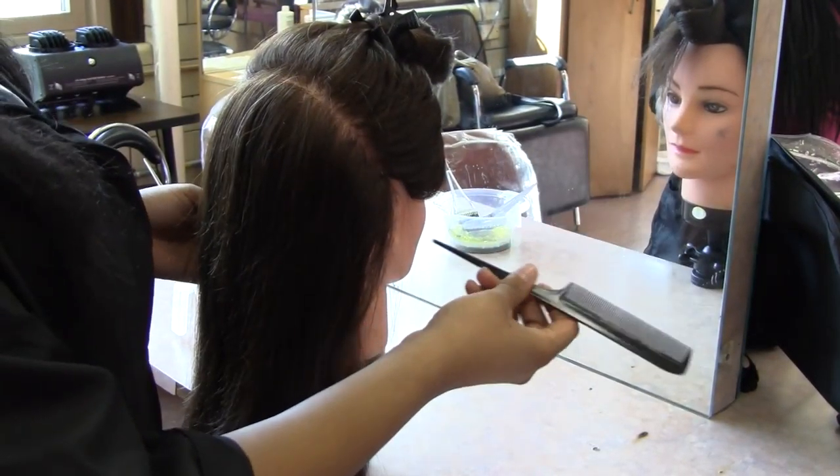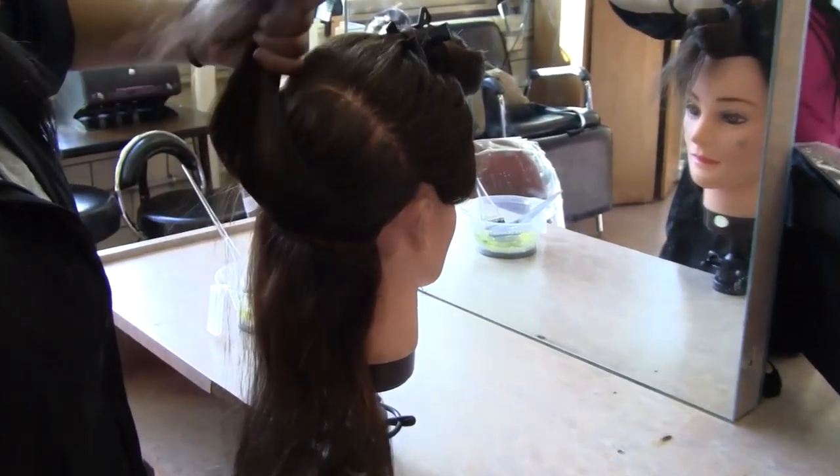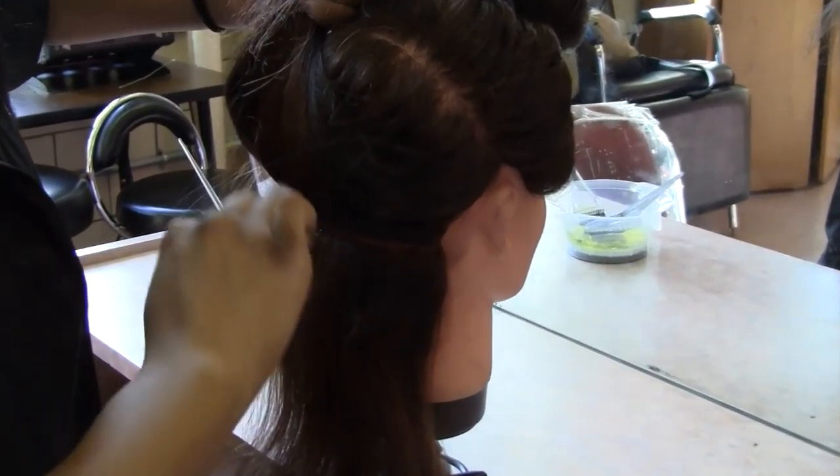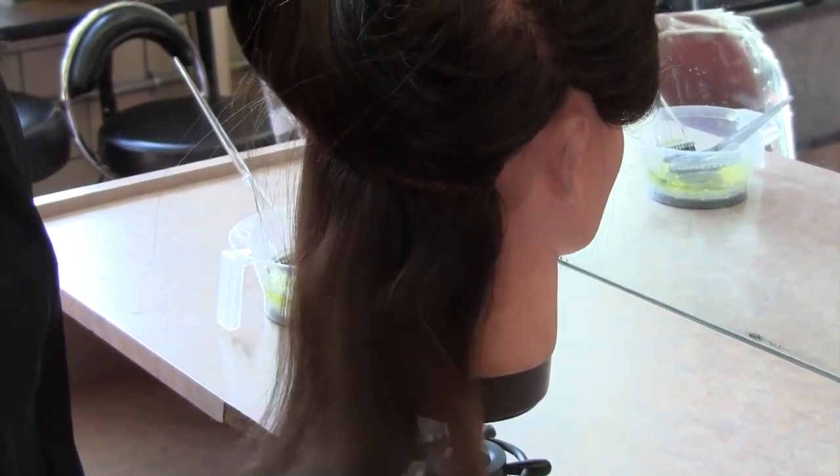Semi-permanent hair color is used to cover up gray hair or to add a subtle tone to your natural color. It is less than permanent but with some stability that lasts from 6 to 12 shampoos.